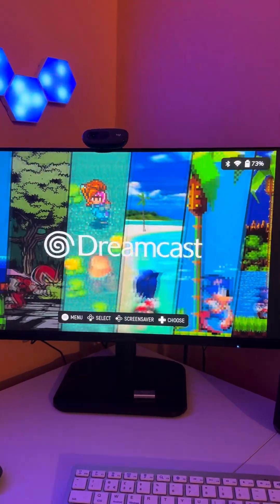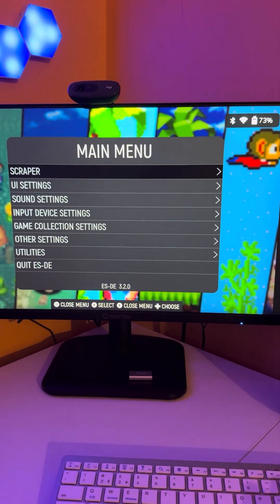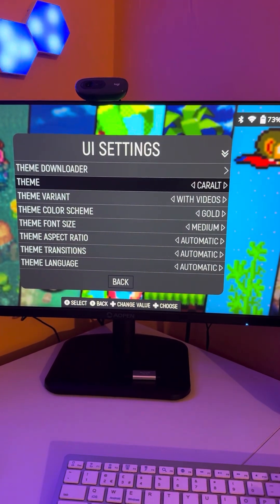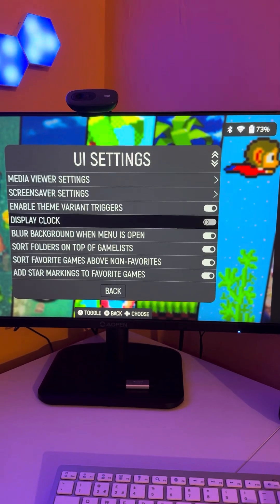And there we have it — looks so much better already. However, let's not stop there. There are other themes to choose from, so once again we're going to press the pause button and go back into Theme Downloader.